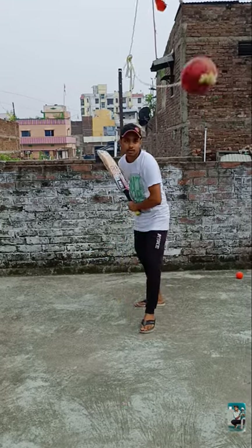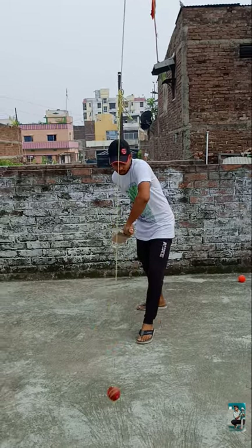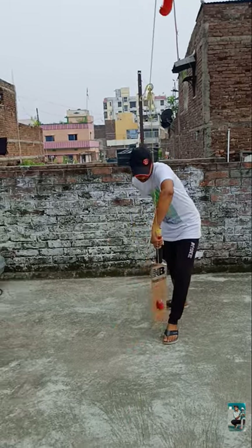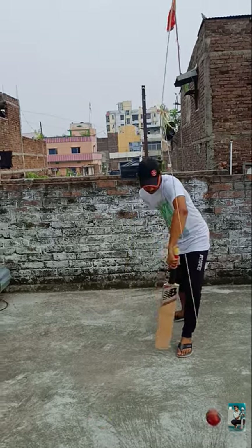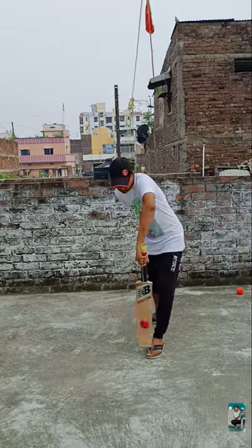Now how to tackle this type of bowler? There are three major things I want to point out. You can't commit too early — you have to give the ball time to come to you.